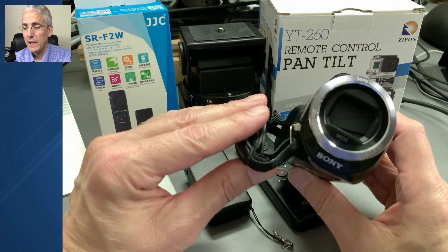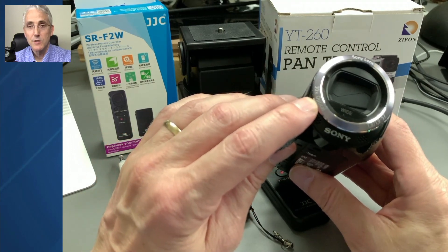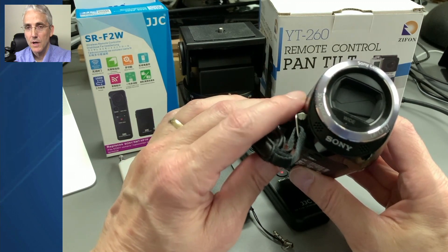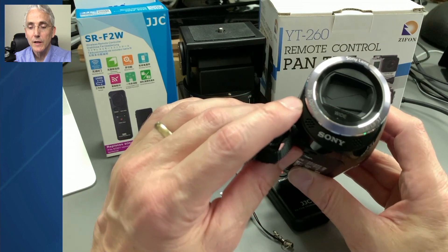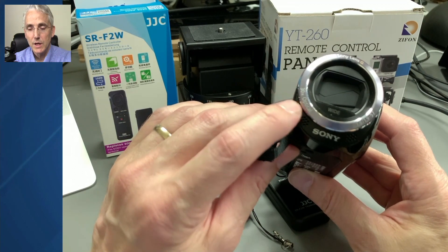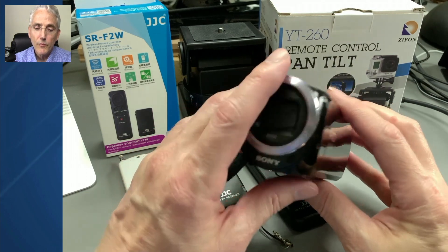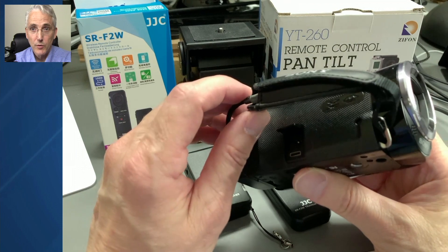The first ingredient you need for pan-tilt-zoom is a zoom lens. This is a 1080p camera — not 4K, but one of the early 1080p cameras. I think they made this around 2013 or 2014. It has a 30x optical zoom and it's a decent lens. So number one requirement was zoom.